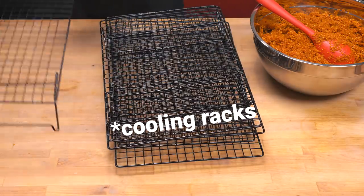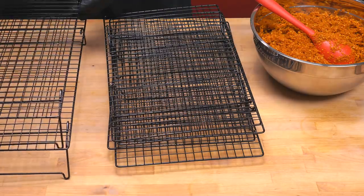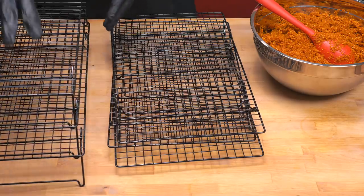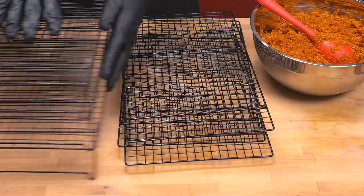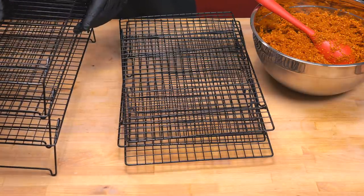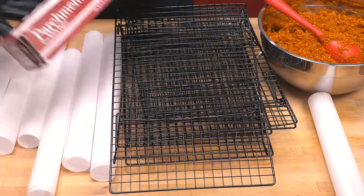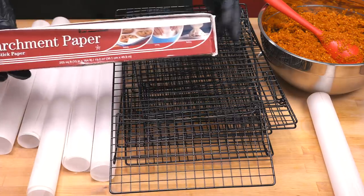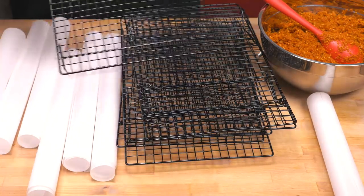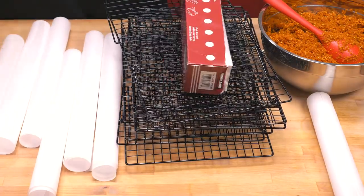I was looking around for quite a while for ones that were stackable, because you'll see with my drying system they fit in just perfectly. You can see they all stack up on top of each other, which means I can have multiple rows of mash drying out nice and easily. I'm using plain old parchment paper — all it's doing is stopping the mash from falling through the holes, and it's also nonstick which helps.